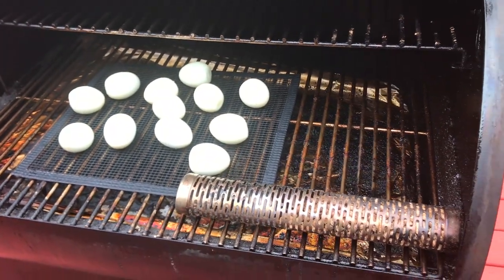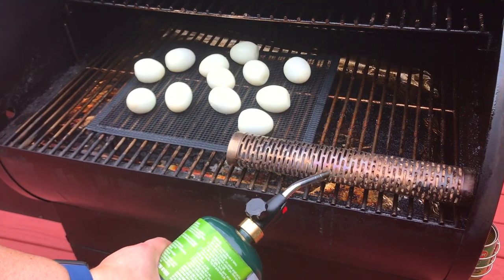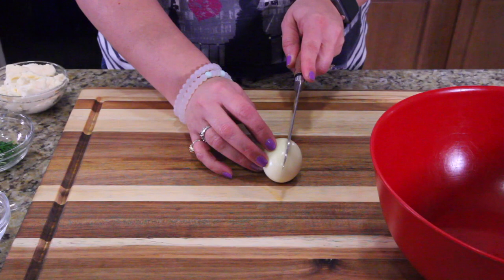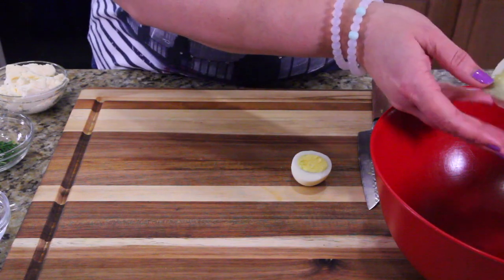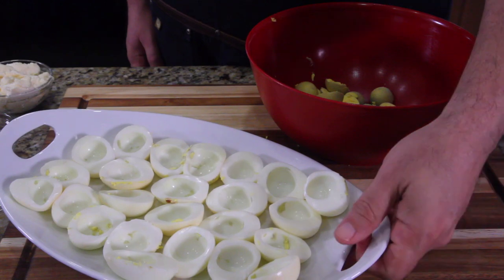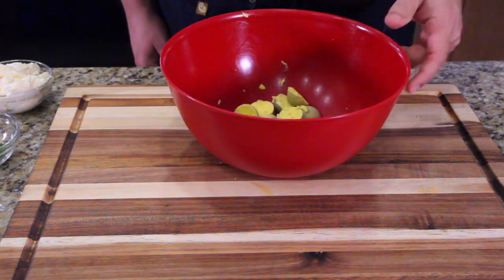We got the eggs on the grill. The first thing you want to do is cut the eggs in half, then pull out the yolk and collect them in a mixing bowl. Now that we've cut them in half, they're all empty and waiting for filling — let's put that off to the side. Get your egg yolks ready.